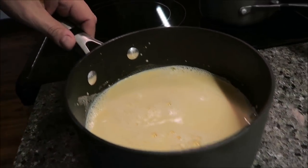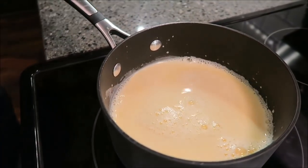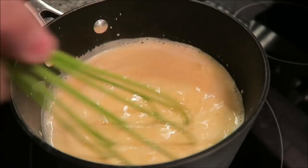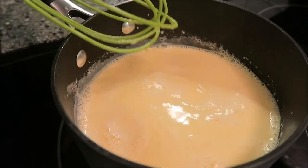So what you want to do is heat this up until it boils, then once it boils, take it off the heat and let it set. I'm going to keep stirring this occasionally until it boils, and then I'll move on to the jelly.